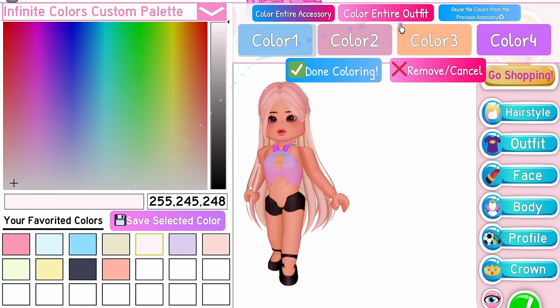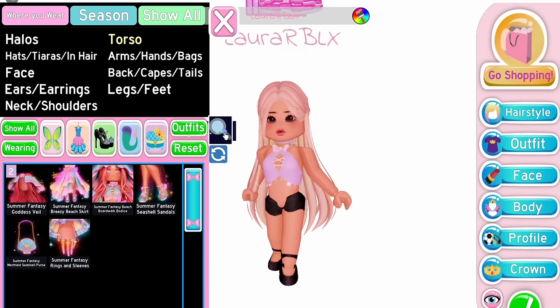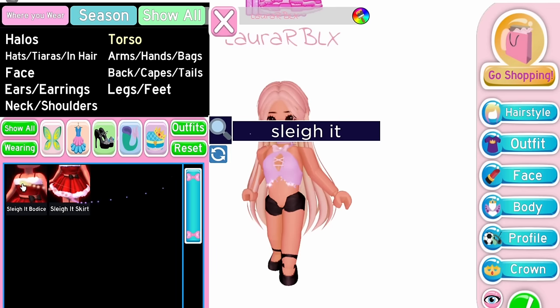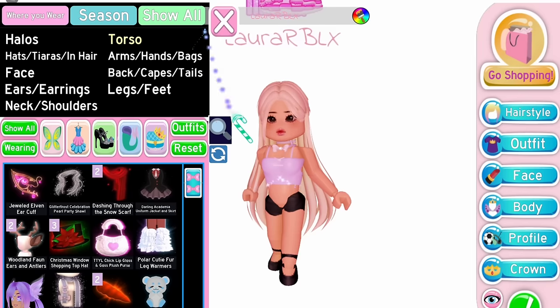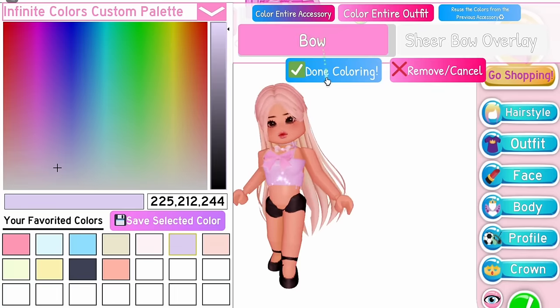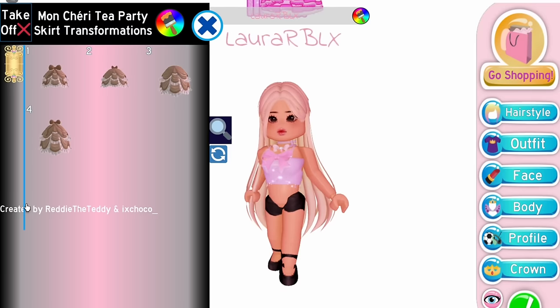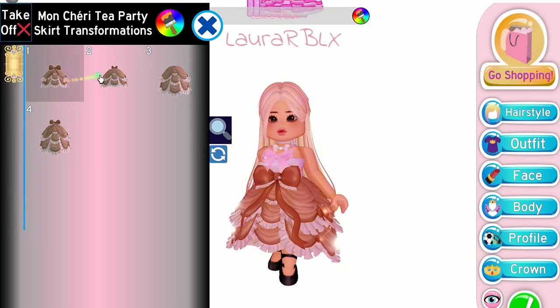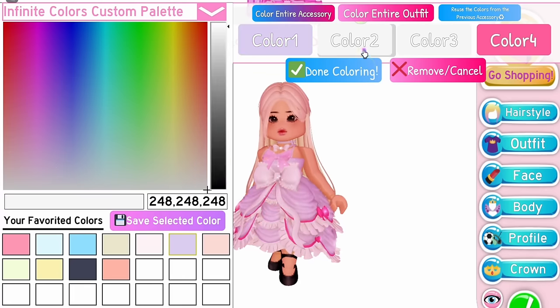Equip Summer Fantasy Bodice. Next, equip Slay It Bodice on first toggle. After that, equip Darling Valentina Bodice on the small bow toggle. To make this a dress, equip the Mom Sherry Skirt.